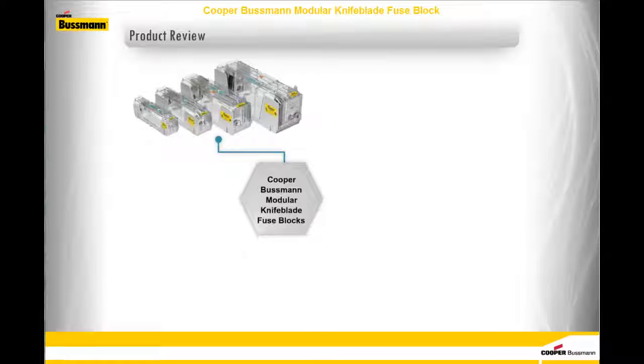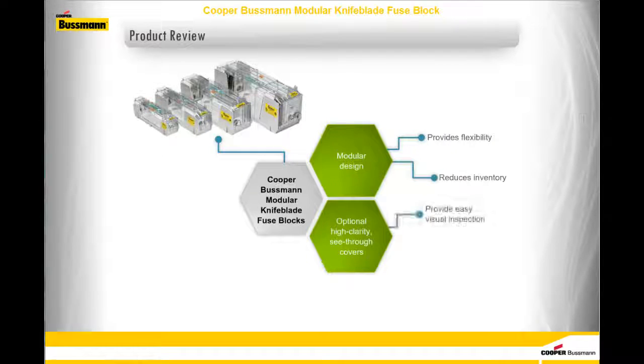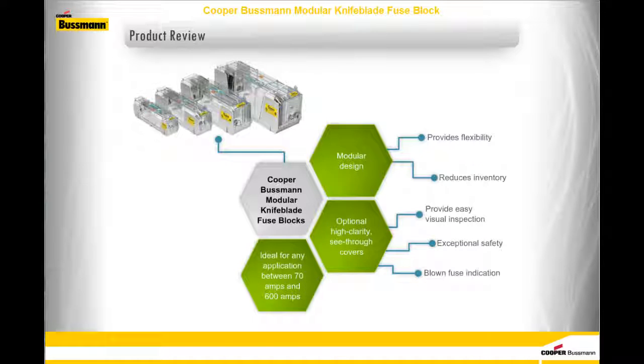You have come to the end of this module on Cooper-Bussmann modular knife blade fuse blocks. Before you proceed to the assessment, take a quick look at some of the key takeaways. Cooper-Bussmann modular knife blade fuse blocks have a modular design that provides flexibility and reduces inventory. The optional high-clarity see-through covers provide easy visual inspection, exceptional safety, and blown fuse indication. These blocks are ideal for any application between 70 amps and 600 amps, and they have the best ratings for creepage and clearance.